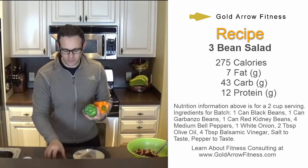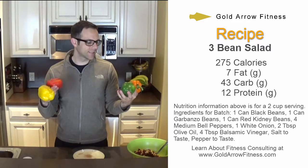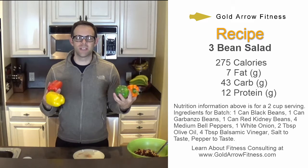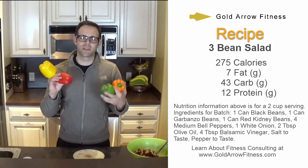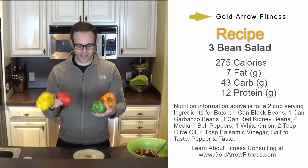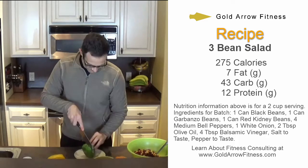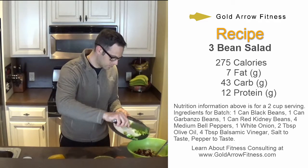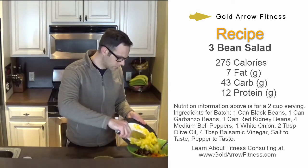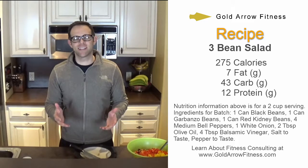Now to add some color, I'm just going to throw in four bell peppers. It really doesn't matter what kind of peppers you get. I like these because they're the most colorful, but if you just wanted to go red and green — for instance, because it's Christmas time — that's fine. That was my fourth pepper I just added to the dish.